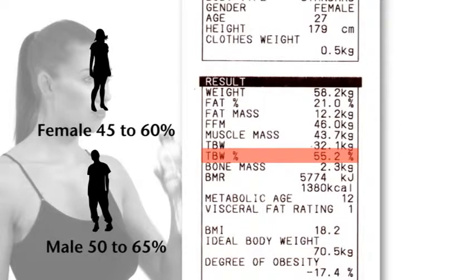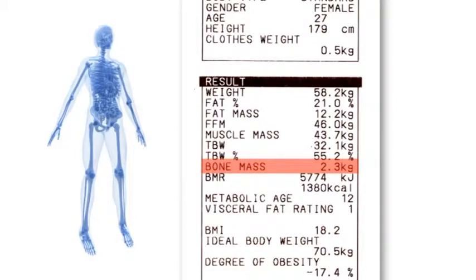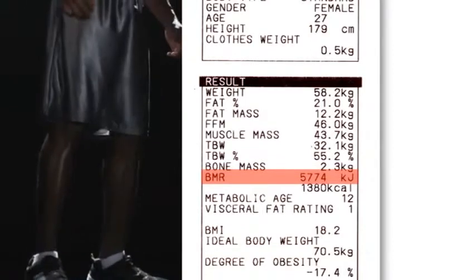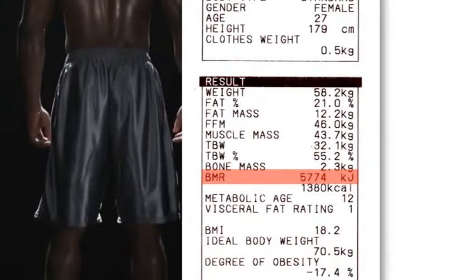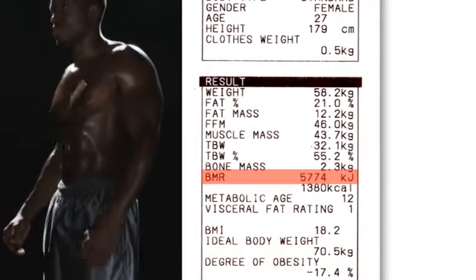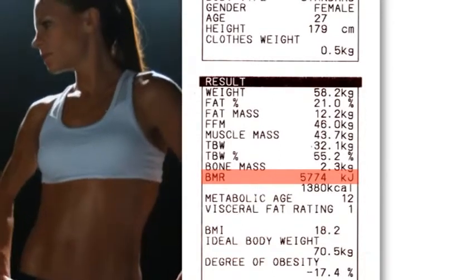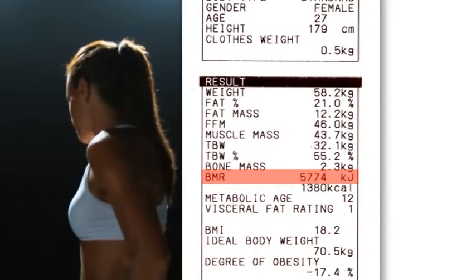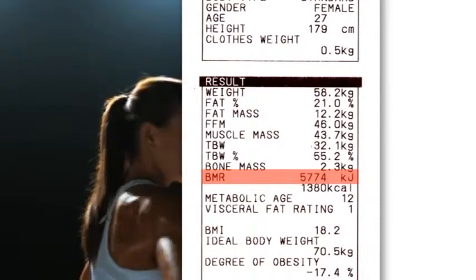Anything lower than this indicates the person is dehydrated. Bone mass indicates the weight of bone mineral mass in the body — this is an indicator and should be tracked over time for significant changes. Basal metabolic rate is the minimum level of energy or calories needed in 24 hours when at total rest in order for your body to function effectively. This does not take into account any physical activity throughout the day, so it is important not to consume less than indicated. A person with a high BMR can burn more calories at rest than a person with a low BMR. Improving BMR can be achieved by increasing muscle mass through exercise.